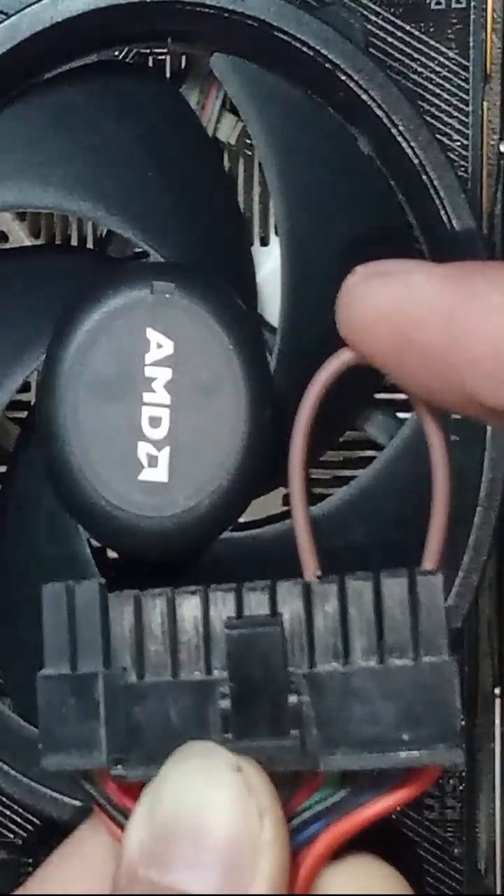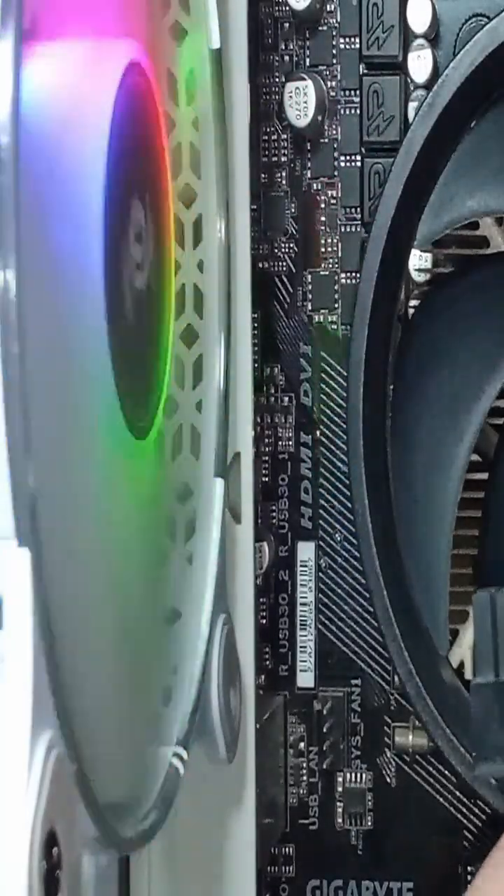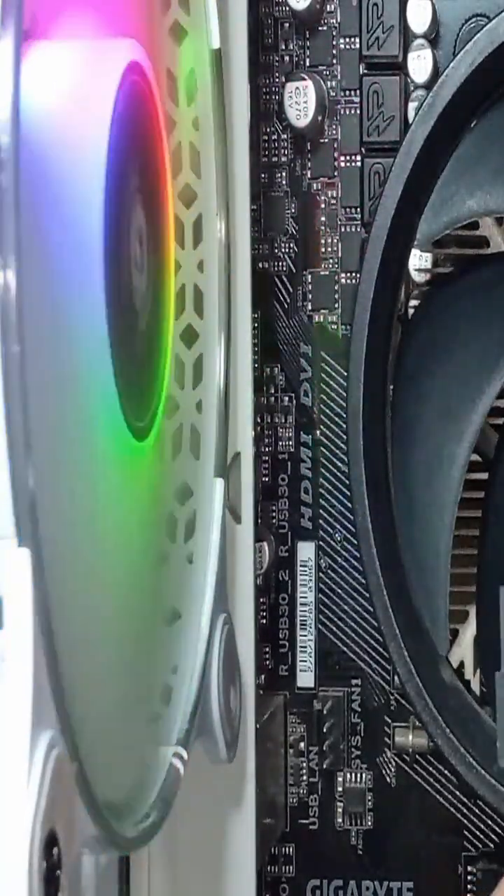If the fan turns on, it's likely that your PSU isn't the problem. But if you have a multimeter, you can check the power output of the PSU just to make sure.